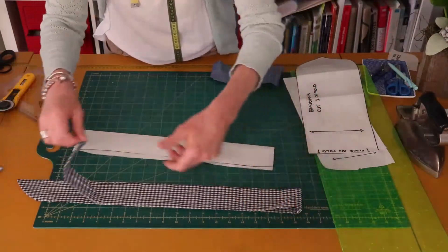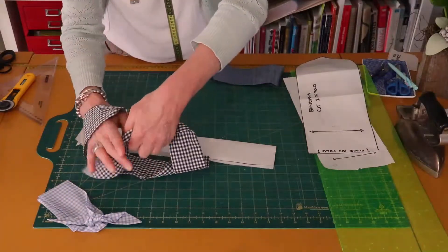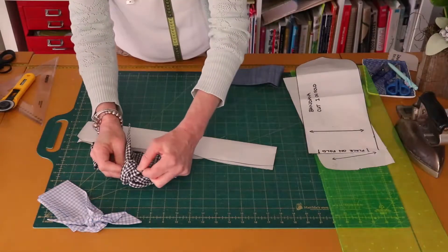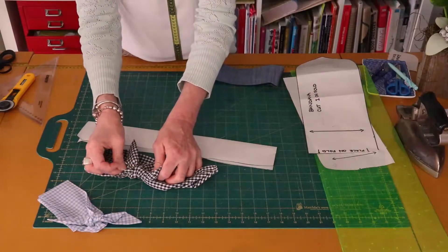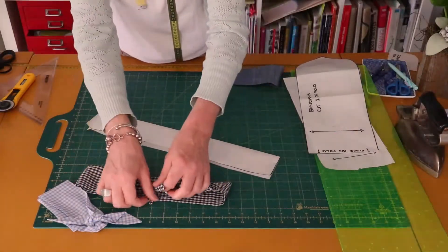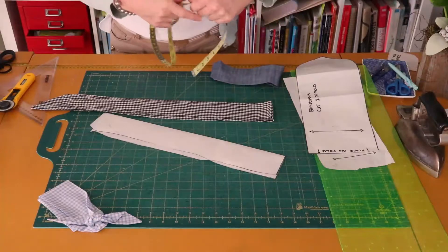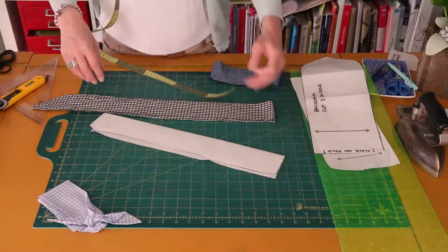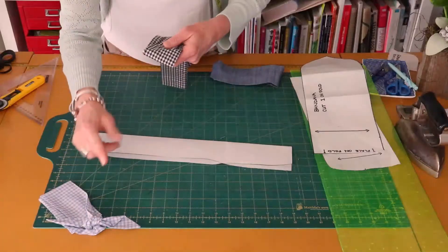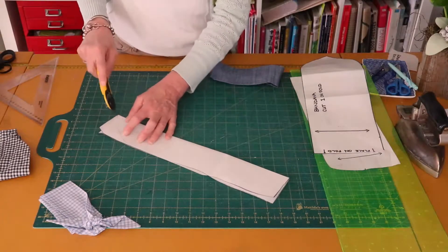If you want one that you can tie a bow in rather than just a knot on top of the head, you'll need to cut the length of your rectangle longer. If you want to tie a bow, cut your strip 60 centimeters long. To just tie a knot like the one I'm making today, 45 centimeters is enough — though it does depend on the size of your head.